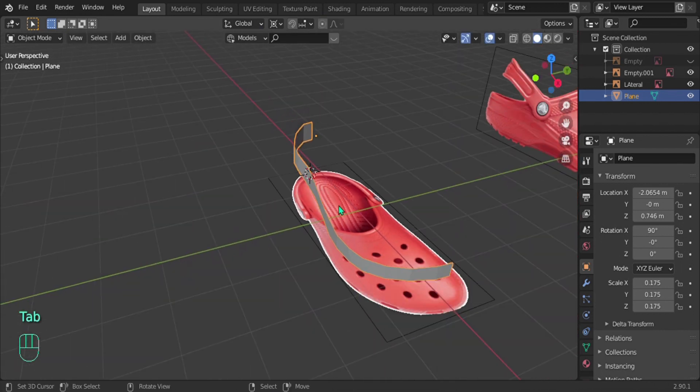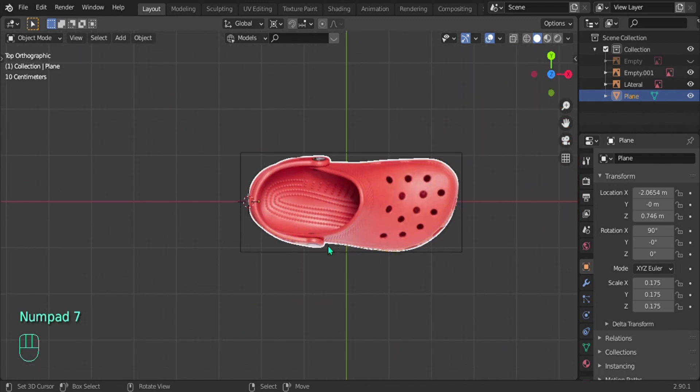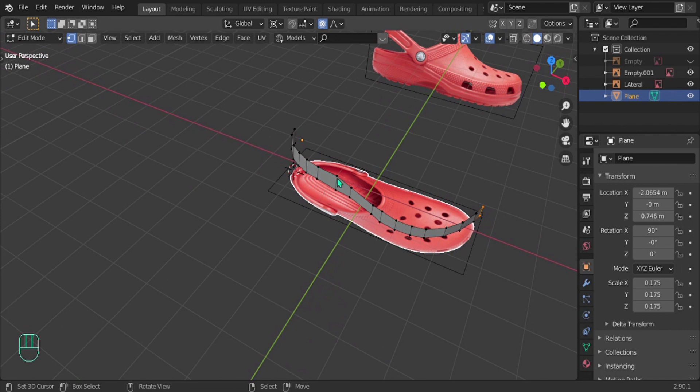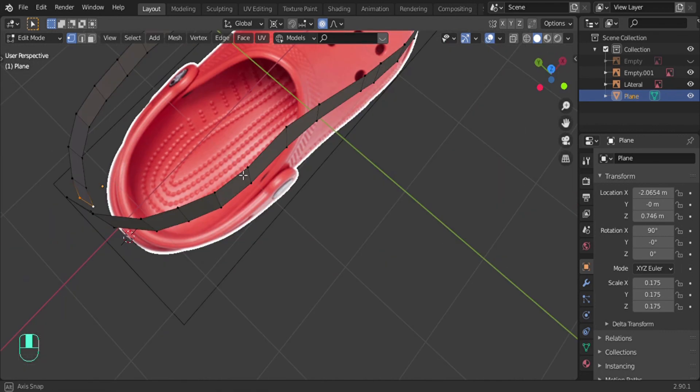Now we've got one side done. We're going to do the exact same thing for the other side. We can't mirror it because they're not the same shape, so select one of the edges we just made and extrude around it — just like earlier. Select and Ctrl+Left Click and follow the reference image, going all the way around.